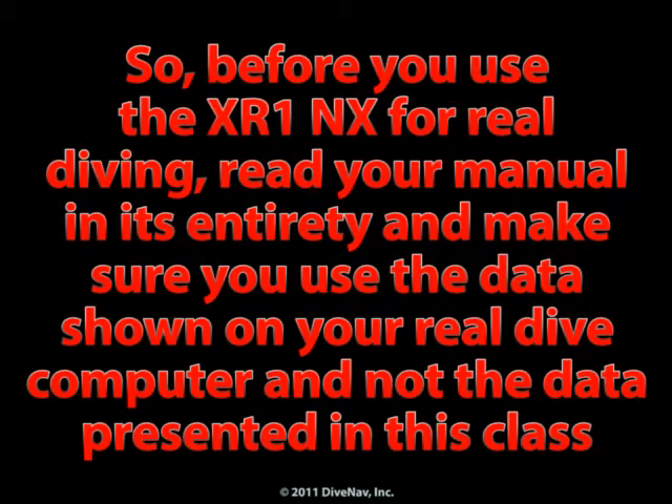So, before you use the XR1NX for real diving, read your manual in its entirety and make sure you use the data shown on your real dive computer and not the data presented in this class.